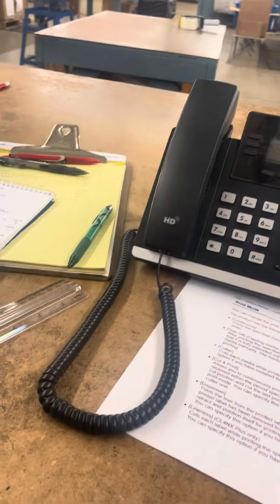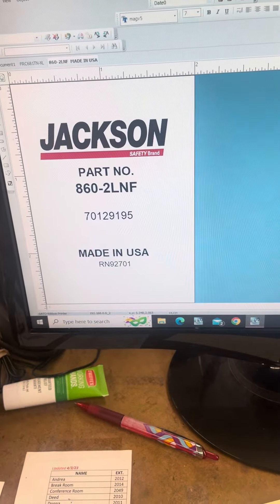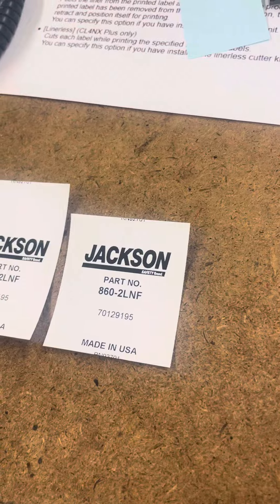So it doesn't move it up — it just cuts the label down in size. That's what our issue is right now. It's been moved up in the software, but it just shifts the whole artwork up and cuts the label off.